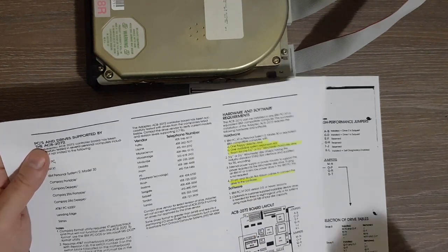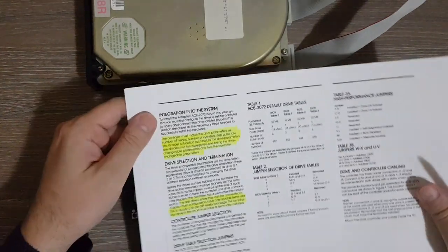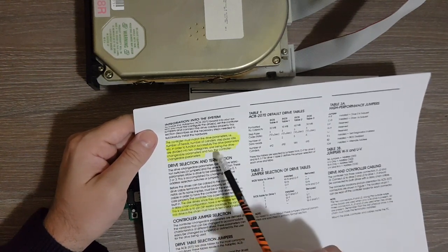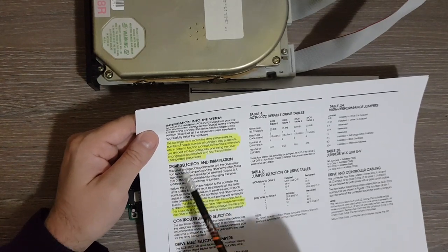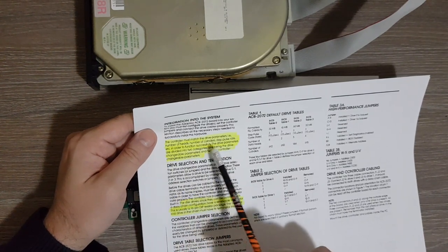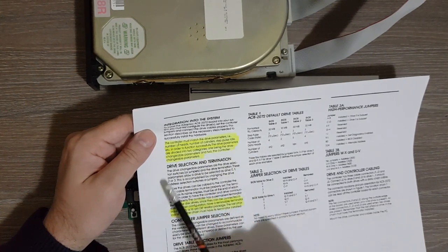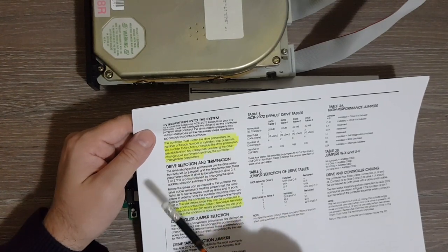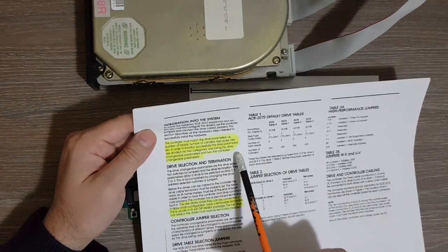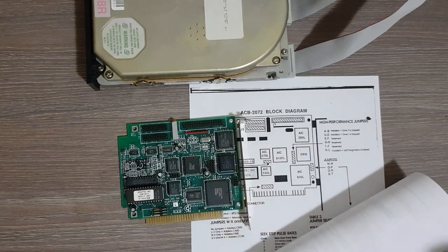The controller must match the drive parameters — number of heads, number of cylinders, step pulse rate, etc. — in order to function successfully. The drive parameters are divided into two categories: drive changeable parameters (the jumpers on the disk drive) and controller changeable parameters (the jumpers on the controller).